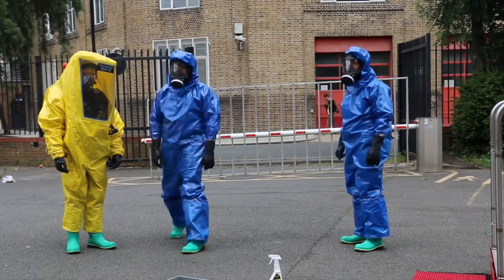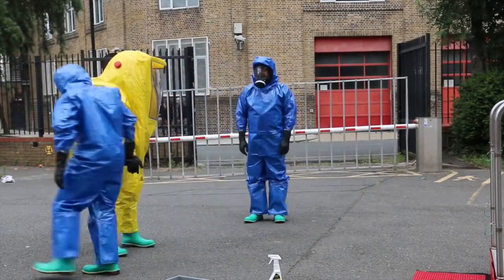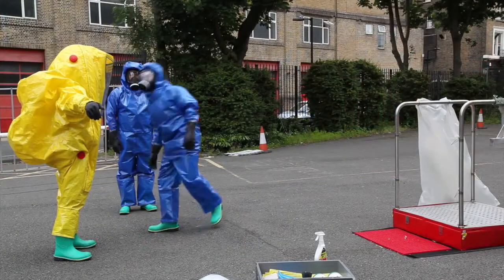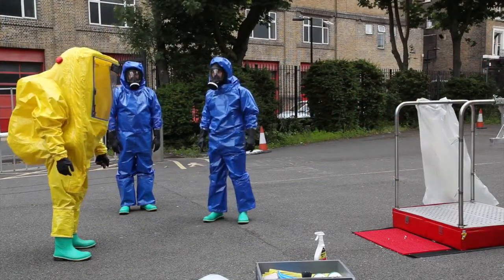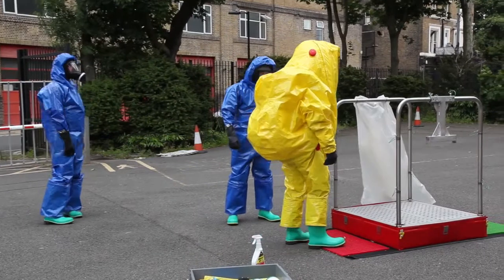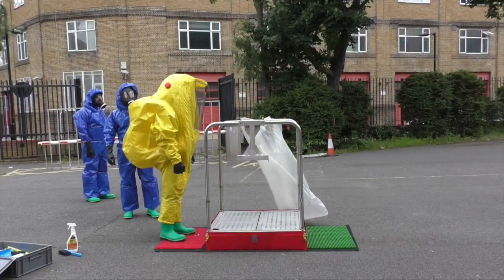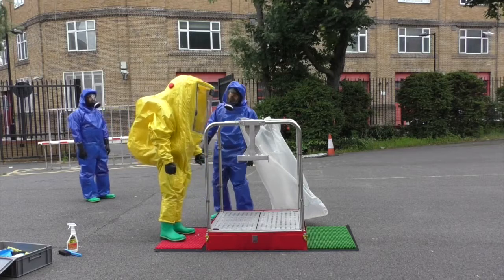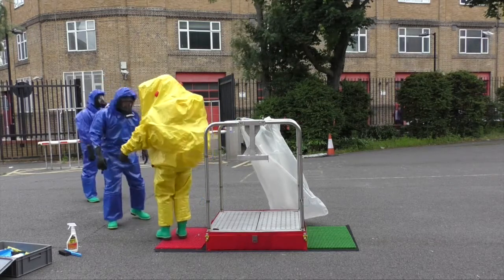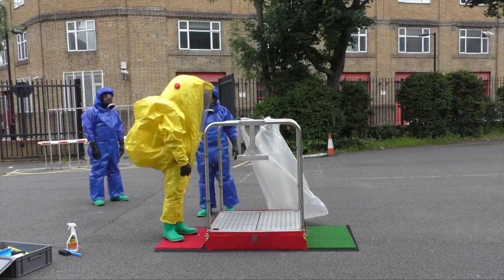Decon Operative 1: check GTS for damage. Escort wearer to red entry mat. Escort wearer to slowly turn around and allow the suit to be inspected for signs of heavy contamination. Direct wearer to stand on elevated platform.